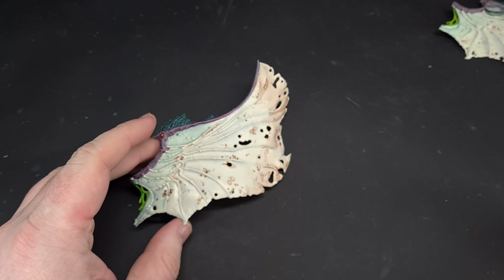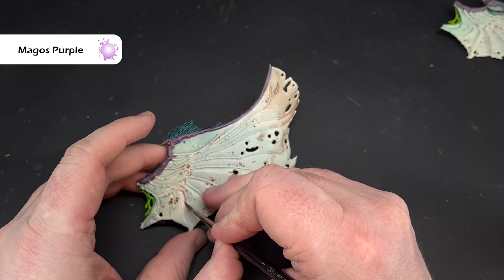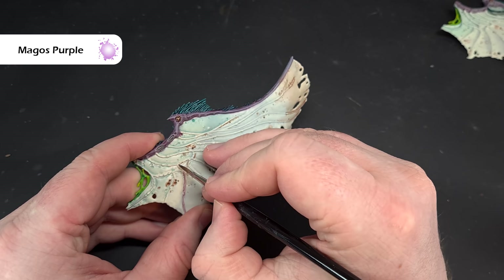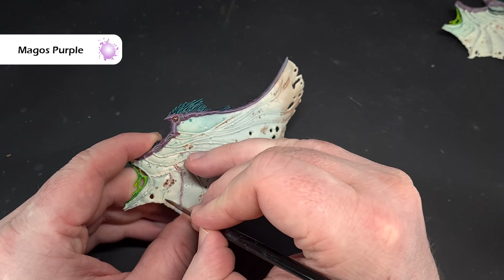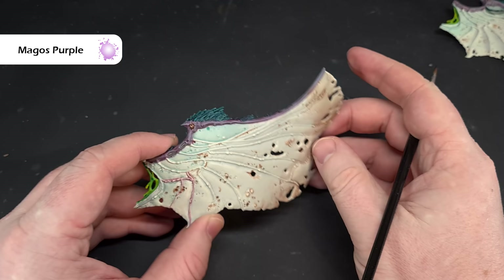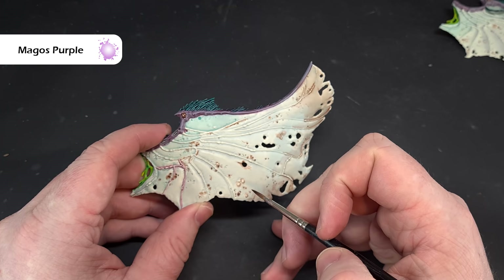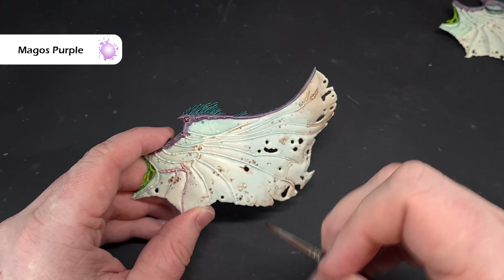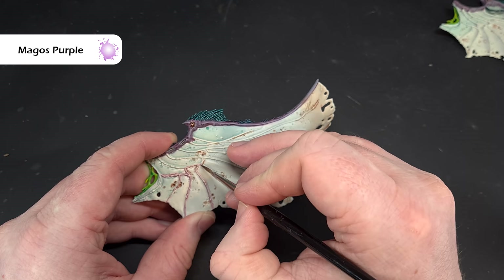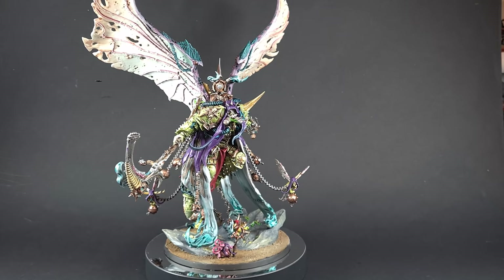We've pretty much finished the wings — just one last thing: the veins, using Magos Purple. Just paint along the vein and where the Magos Purple runs either side it basically lines it in. Do that on both sides and all the veins, and that's the wings done. Stick them on to Mortarion. If you want to pop some Nurgle's Rot onto some of the boils and saws that might add something nice.